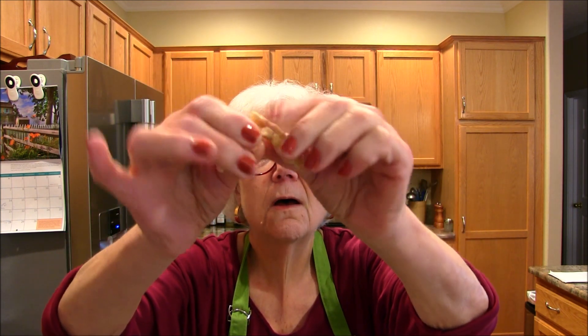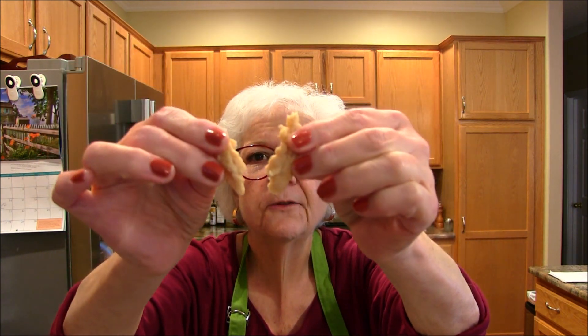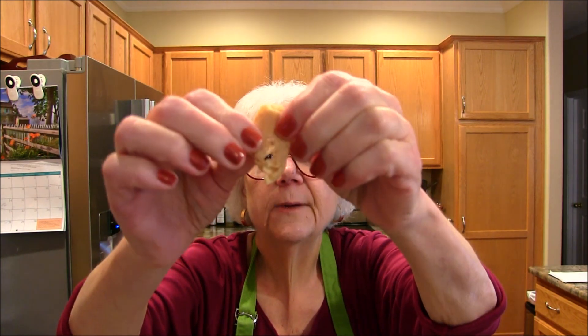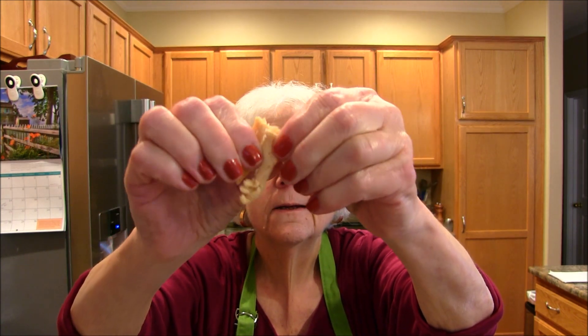What you do is take them and soak them for about five minutes in very hot — I use boiling water actually — and after that you get this wonderful, pliable, soft, chewy, textured product that you can shred, if you like to shred, or chop.